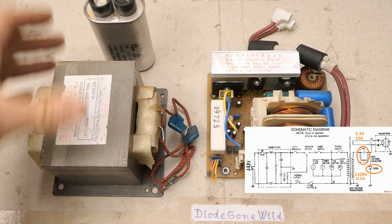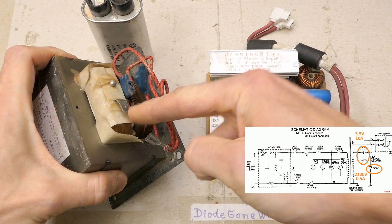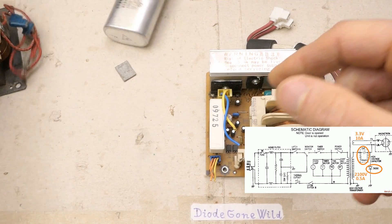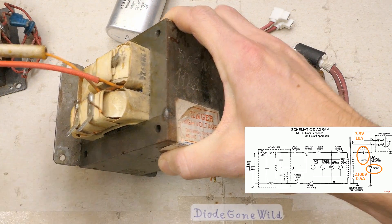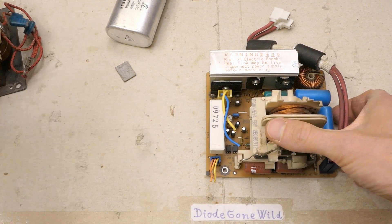About a kilowatt of input power turns into about 700 watts of microwave power after losses in the magnetron. This is a very typical microwave oven transformer with the primary, the secondary, and the heater winding. Some of them are a different shape — vertically oriented — but otherwise more or less the same.